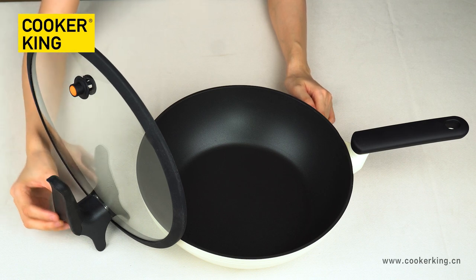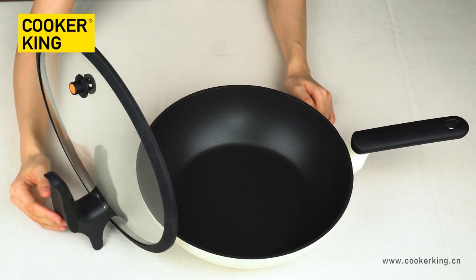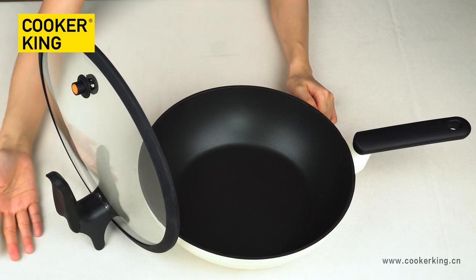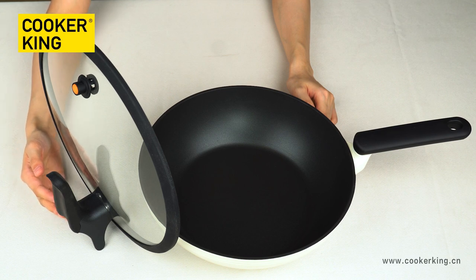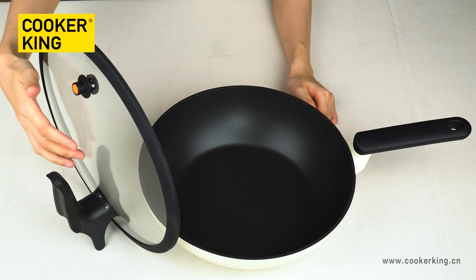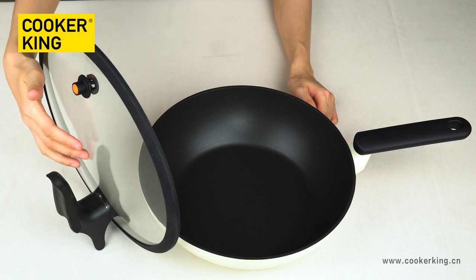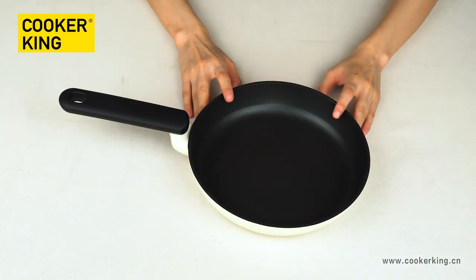For the lid knob, it's also the black bakelite material. Of course, if you don't need this stand design, you can change the knob to other shapes. Normally our knob is in the middle of the glass lid.